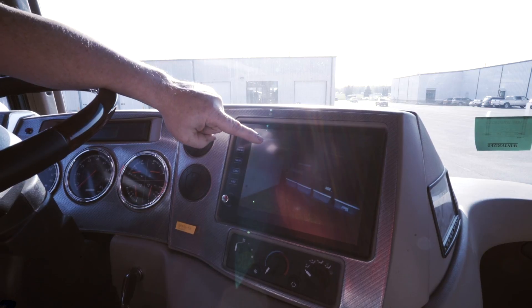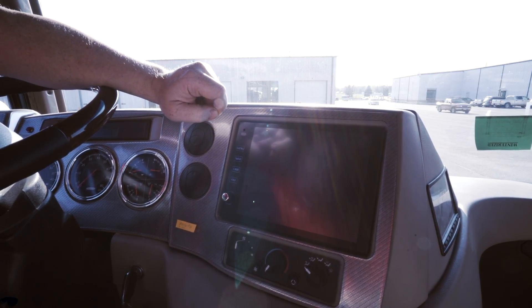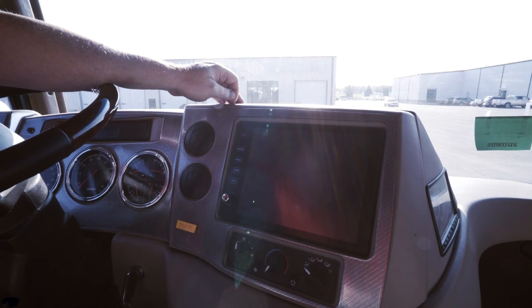That will enable us to mirror whatever is on the infotainment center to our televisions. The video is playing on the infotainment center now and it will automatically disappear on house mode and play on the televisions.